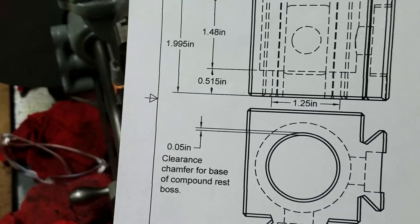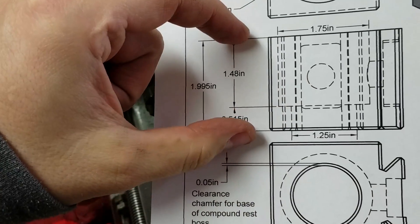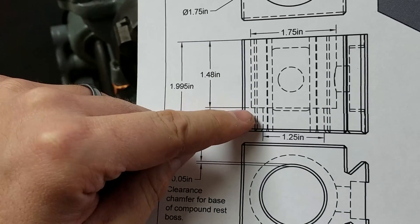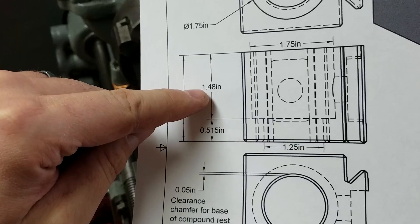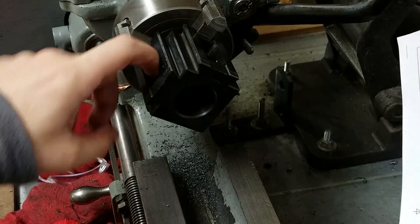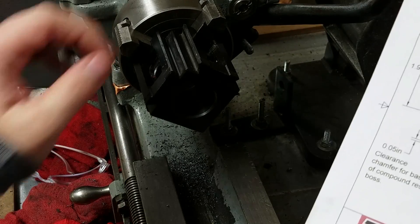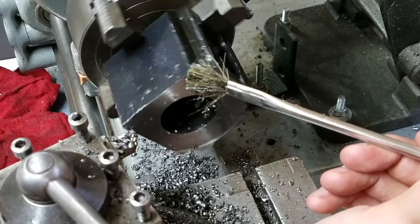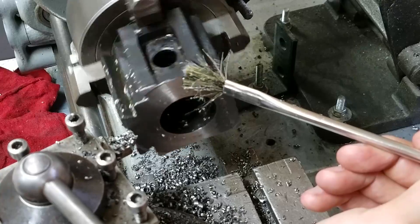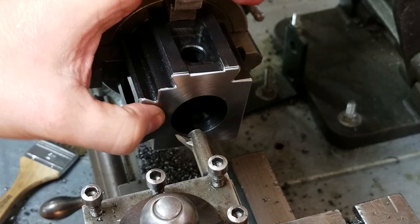We've got a couple of things to do. One is a reduction in the overall height of the current block, because we need to obtain an internal bore depth of 1.48 inches and currently we're at about 1.63. I have to double check the measurement again, so we have to face off the top here to reduce that. Now we're going to take this up to inch and three quarter.